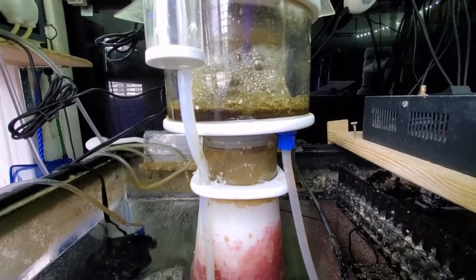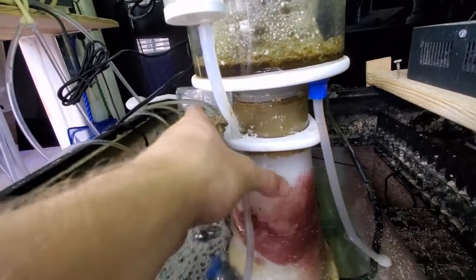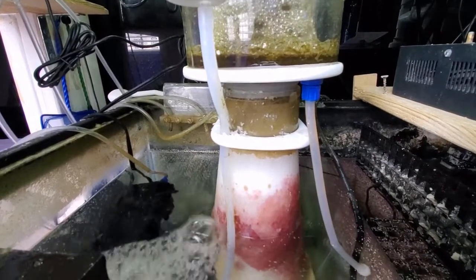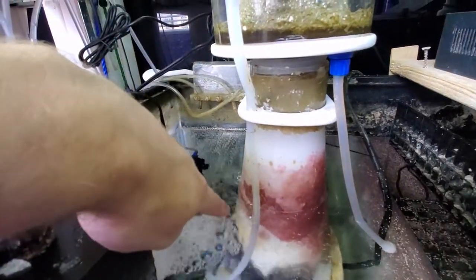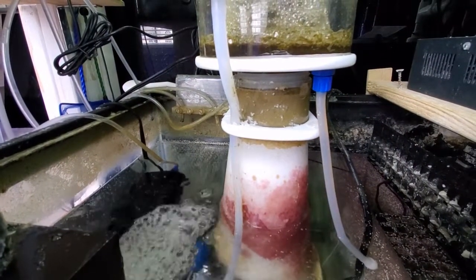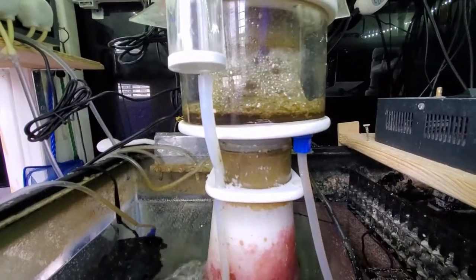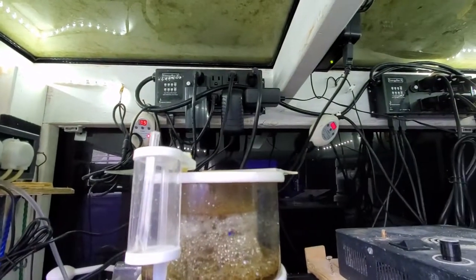Some of the good things about the skimmer are the price, but I also noticed that this acrylic body is a little bit cheap and flimsy. I have somewhat cracked the bottom where the water comes down and you have to screw on this little blue nut, but that's just a little cosmetic crack. I do keep a lid with some acrylic piece on top because sometimes you get random overflowing of the skimmer and I don't want it to get on all my equipment.